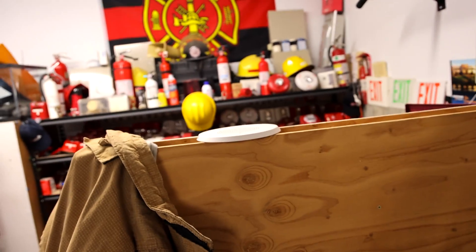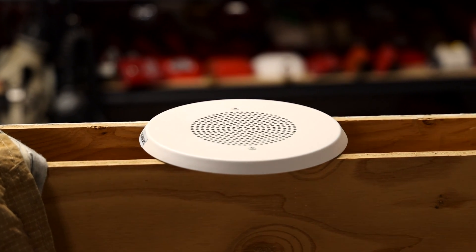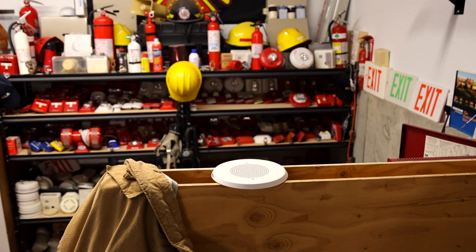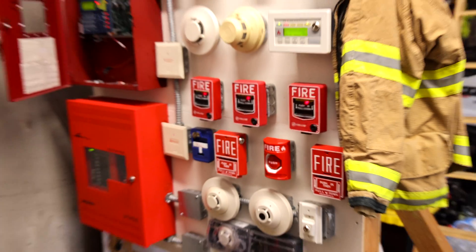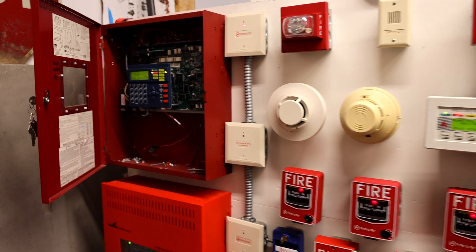May I have your attention, please? A fire emergency has been reported in the building. While this is being verified, please leave the building by the nearest exit. Do not use the elevators. As you can see, I just triggered six alarms to start off the system test. That's a way to do it, I guess.